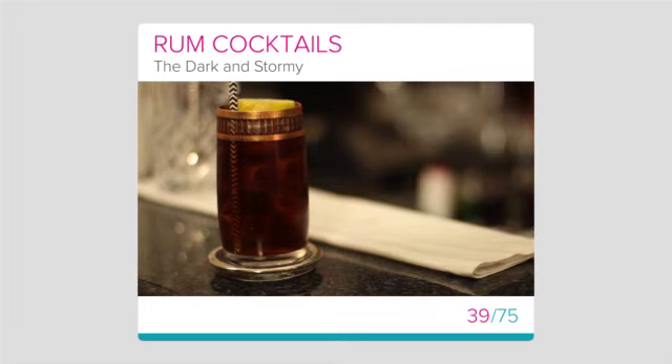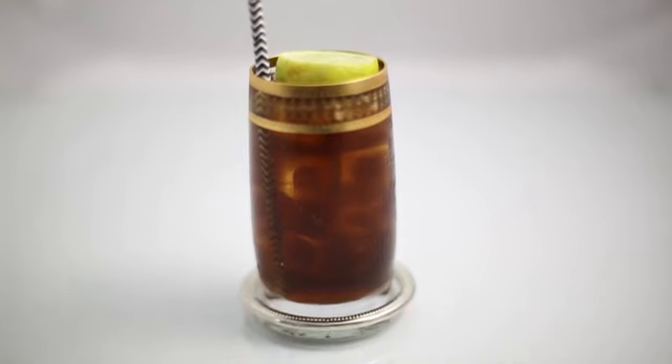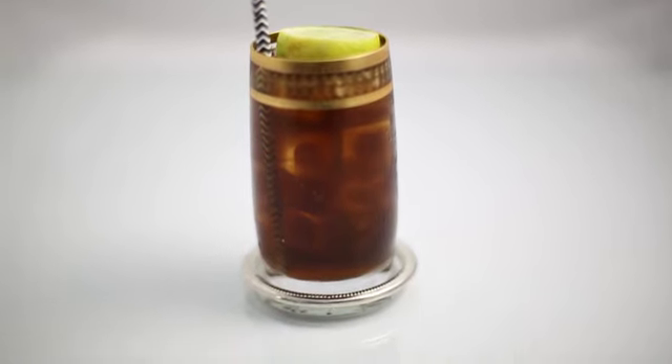The Dark and Stormy. In this lesson we will learn how to create the national drink of Bermuda, the Dark and Stormy. This wonderful drink gets its name because it resembles the incredible storm clouds that gather on the horizon of Bermuda.